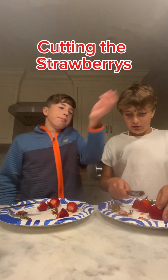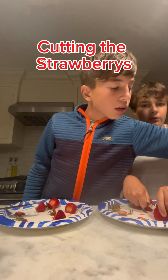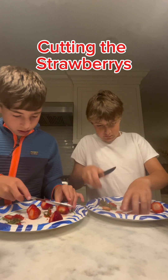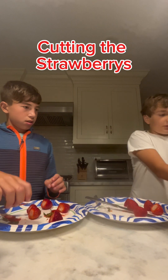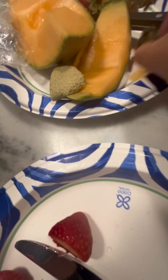Yeah, we can do five each — ten total. I don't know how we're gonna eat that many. Five each isn't bad — these are small strawberries though. Finally. Who cares if you get poisoned, at least you're making strawberries. All right, I finished mine. Okay, put all the tops on this trash plate — where we put the cantaloupe from earlier — and we're putting all the strawberry tops on there.